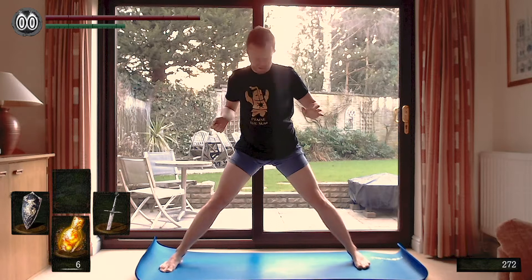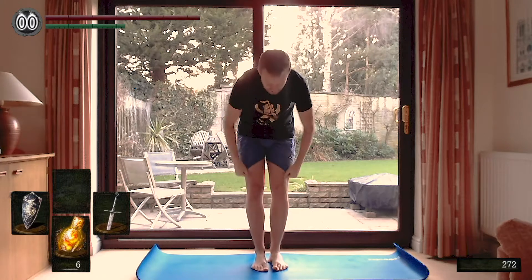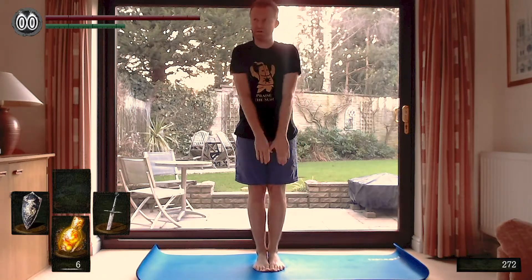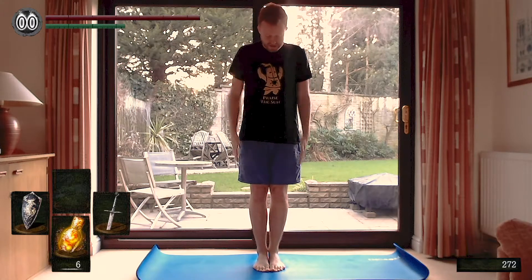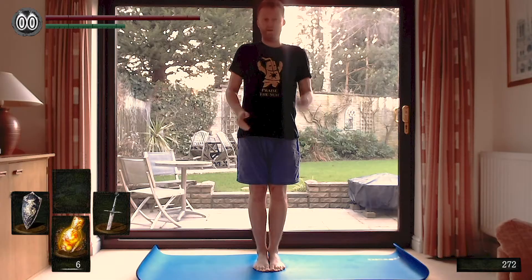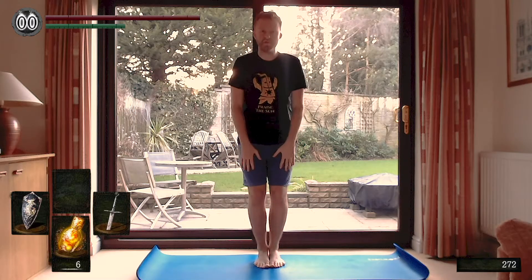Bring your left leg back in, your right leg back in. We do a little bit of that heel toeing again. Bring your feet now flush together, really really tight, no space in there. Ground down again through your sit bone. And from here, we're going to do a soft bend in the knees.